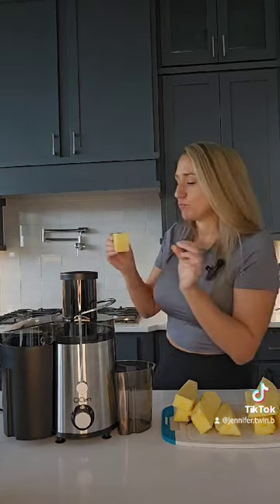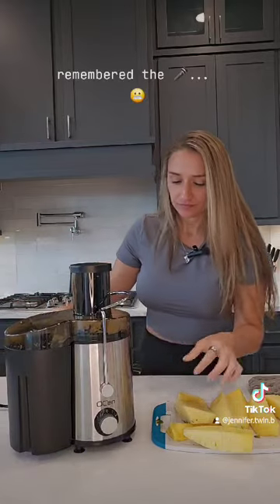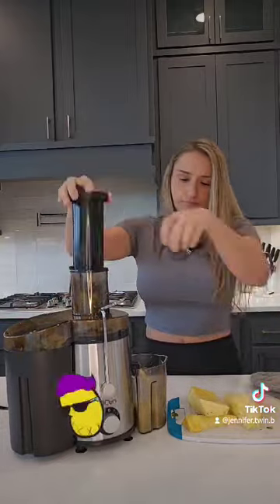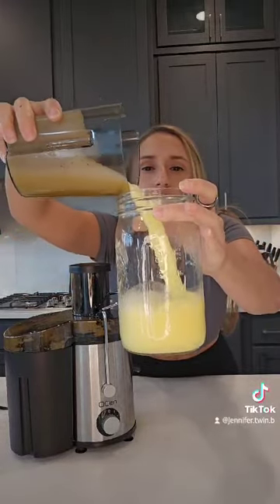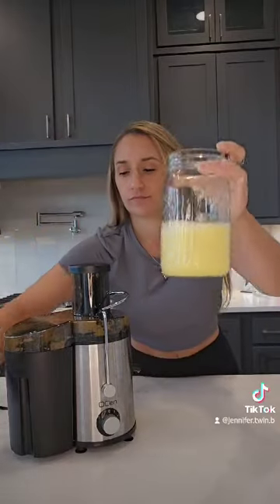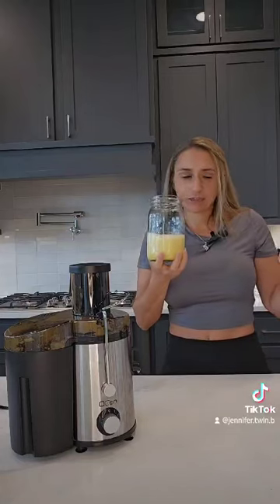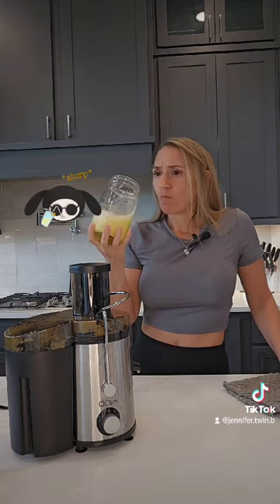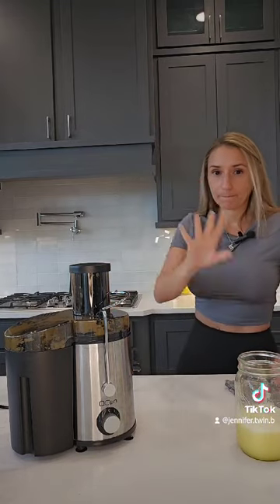So good. It's leaking a little, but here we go. And there we have it — juicy pineapple. Delish! Go ahead and get some pineapple, juice it, and enjoy the benefits and the taste. You can't not like that. So good. Bye!